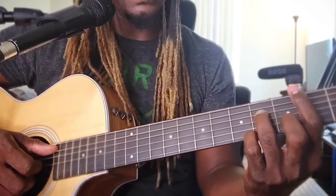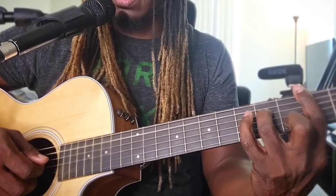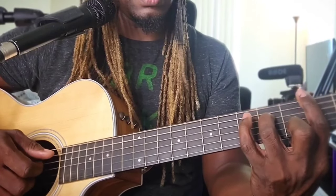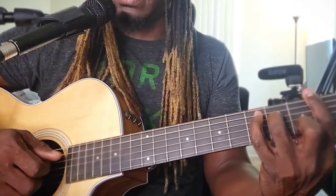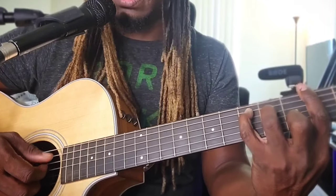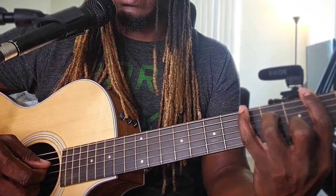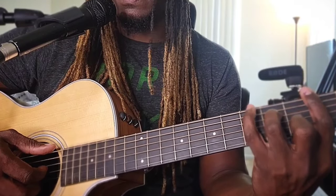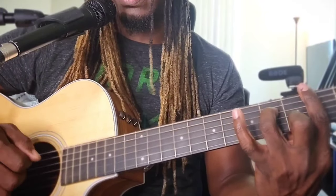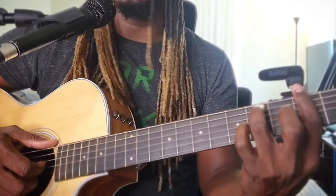Now move to B minor 7. Thumb down on the 5th string, then pull everything together except the 6th string. Now the pinky finger works — pinky finger down — then when you lift the pinky finger, pull up everything except the 5th string.